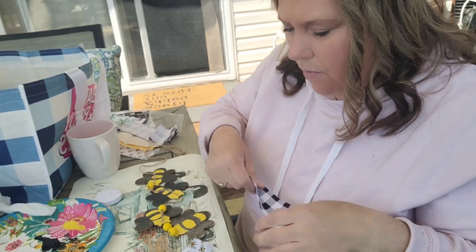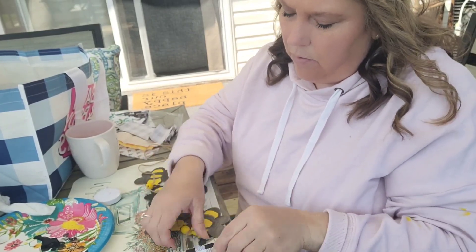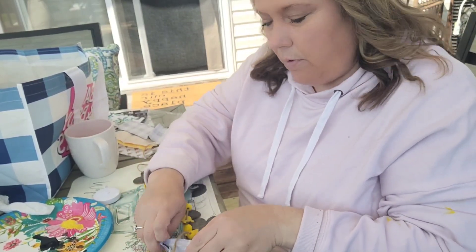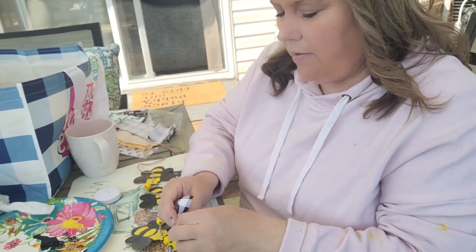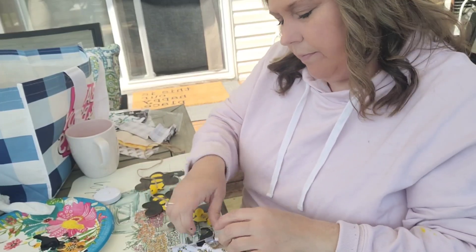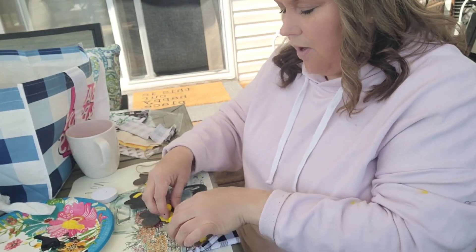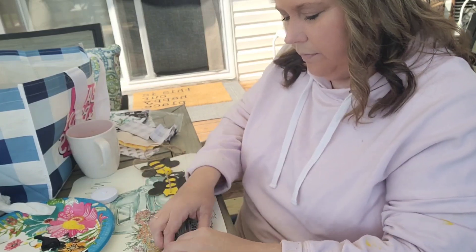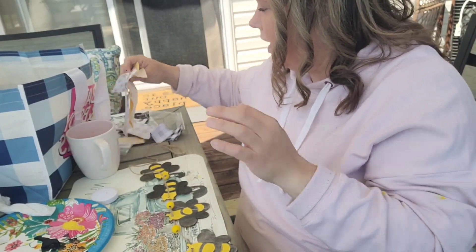I think what we'll do is add the black next. Once again, put your print face down. And then you're just going to tie your knot, so that on the side that's hanging out, you're seeing the print. Oh yeah, this is going to be really cute, you guys. Once it's all done, I can see it coming together. I love that Dollar Tree has stepped up their game so much on all these little things for crafters.